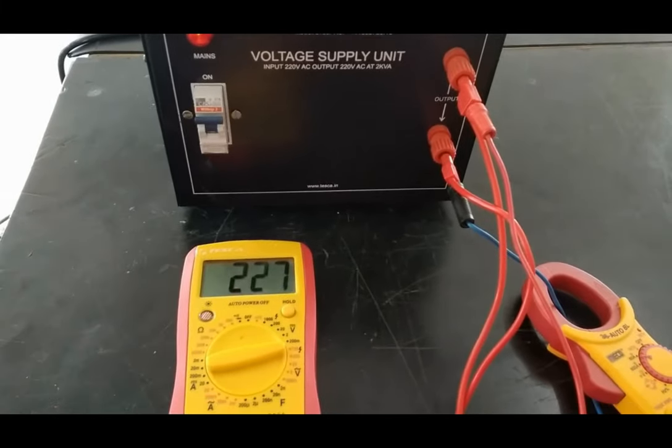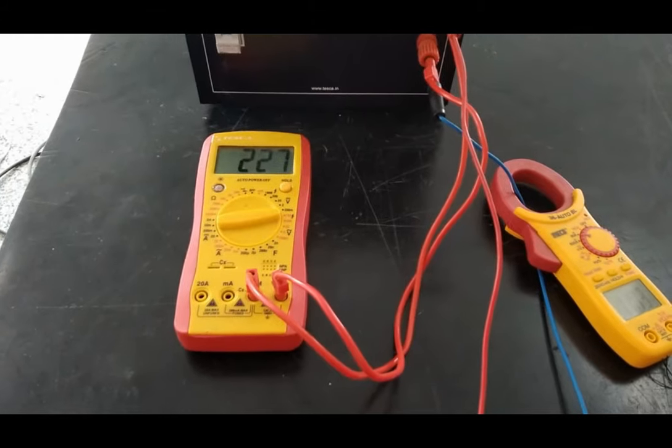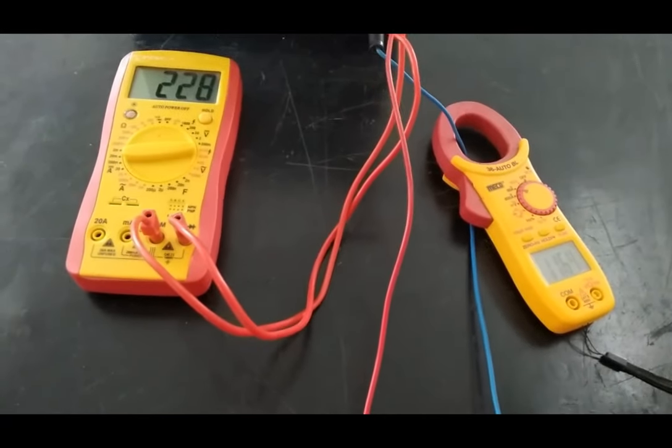The output voltage is 228 volt, which is above 220 volt AC, and the current shown on the current meter is 11.78 ampere. Thank you.